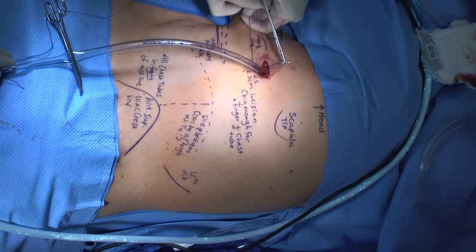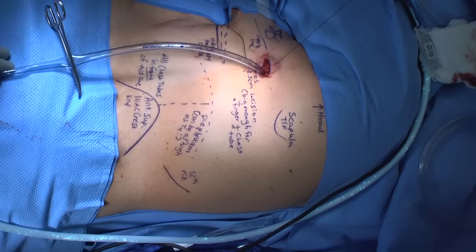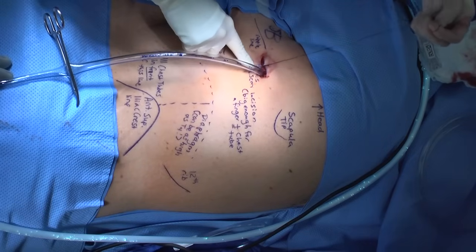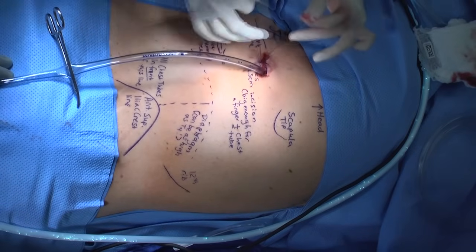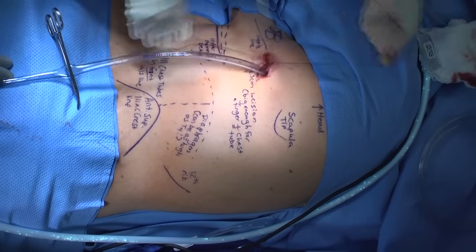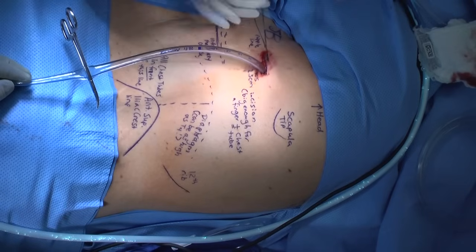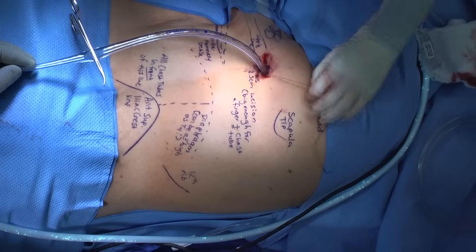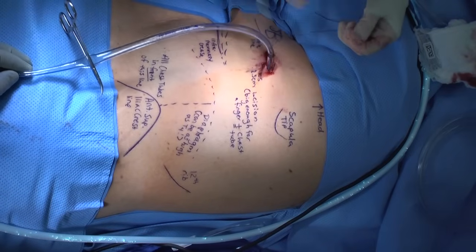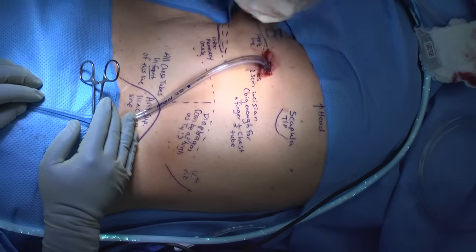Securing the tube is very important — just as important as placing the tube. We like to secure our tubes with a large silk suture. It is important to take large bites of the skin so that the tube will not be pulled and the suture will not be pulled through the skin. Tie many knots. Once you have a little bit of a tail, go around the chest tube several times and cinch down to create a small waist on the chest tube — not enough to impede drainage, but enough to hold it securely. Put a couple of additional knots, then go around a second time to re-secure the tube. Chest tubes should never accidentally fall out due to an inadequately secured tube.